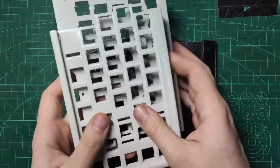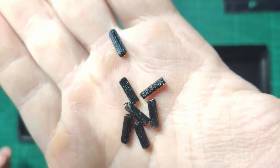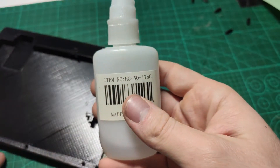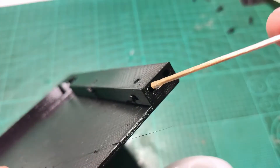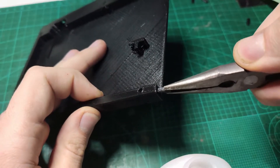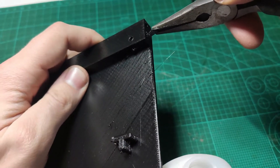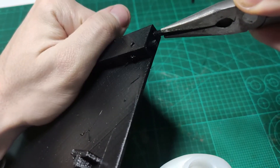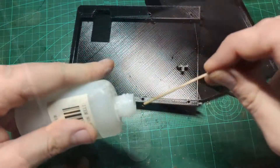I will start by gluing the parts together. Here I have the bottom halves. This design features dowels that are inserted into the holes, and these dowels will strengthen the connection between the halves. The bottom uses three dowels. I will put superglue into the holes as well before inserting the dowels. Once the dowels are inserted, I will put the glue on the sides as well.